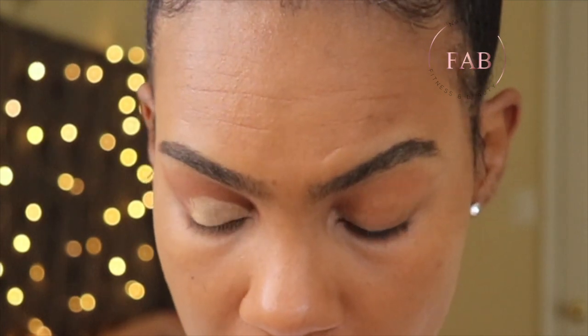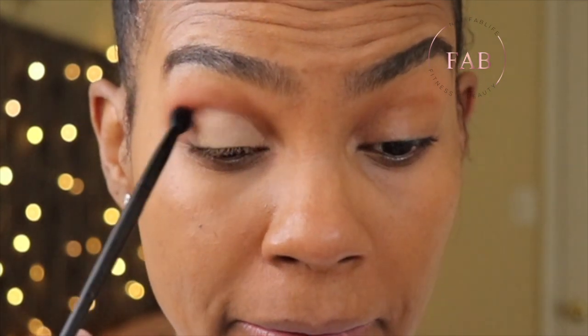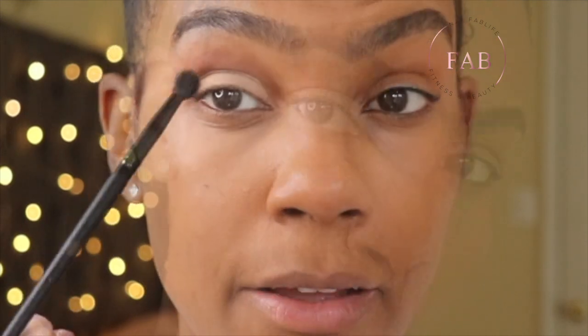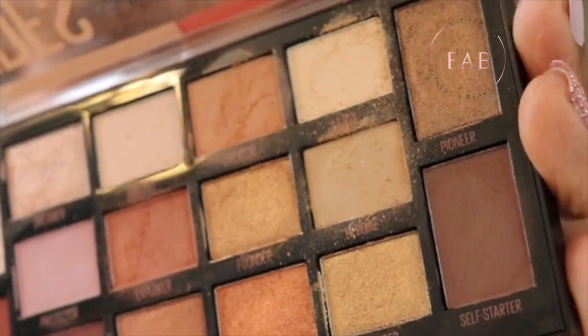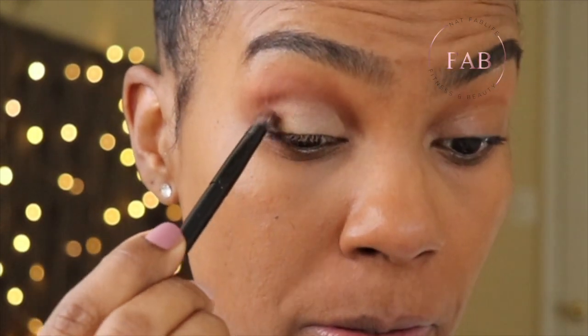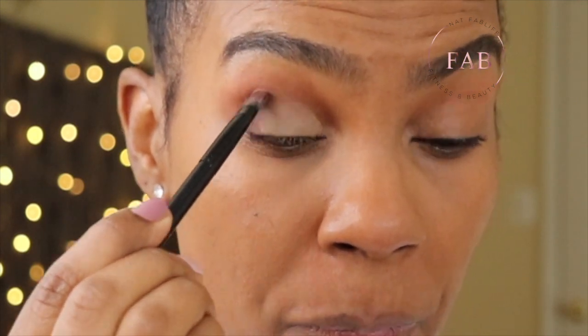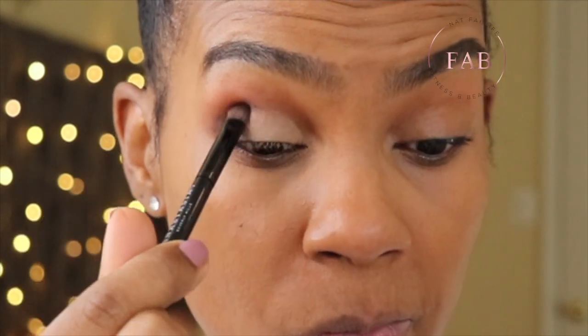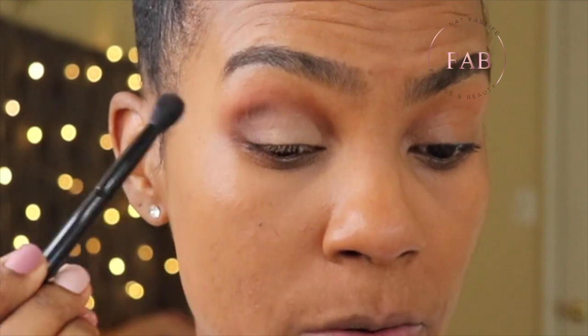I'm going to take a clean fluffy brush by Morphe just to blend out any harsh lines — nice and soft. Then I'm going in with a more dense brush and just putting that right there, and we're going to blend it out. Keep it soft, go in a circular motion.